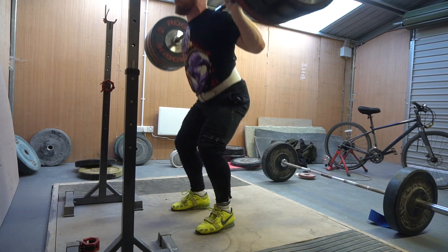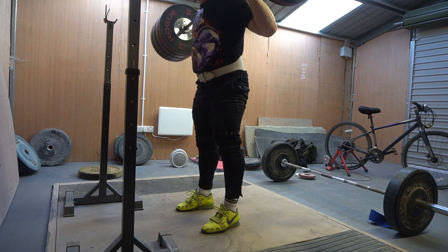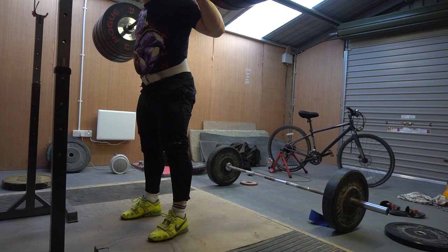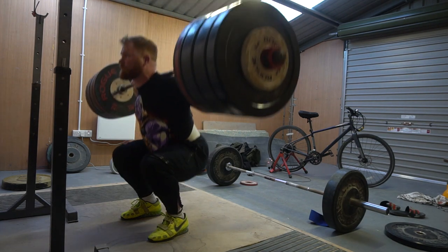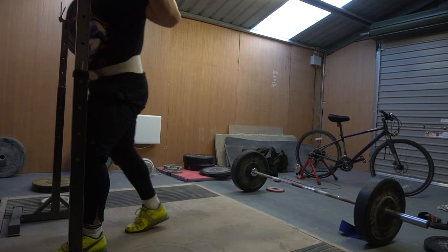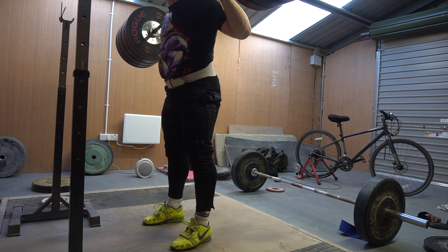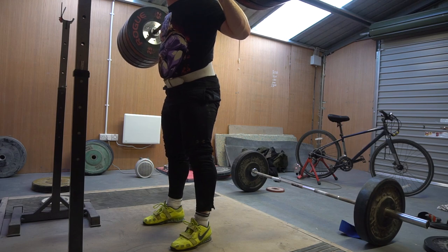Moving on — in these sets I'm working up to reps at 240, doing some volume on the way up: 200 and 220 for triples. I did about 12 hours of driving in the 48 hours preceding this session and experienced something I've never experienced before: my hip flexors cramped up so much and did something to my lower back. Every time I squatted I could feel both of my nerves in my hamstring absolutely aching and on fire. So I didn't do as well as I would have liked, but there is no time for excuses — it is a progression. This is 220 for a triple, and 240 for a double.